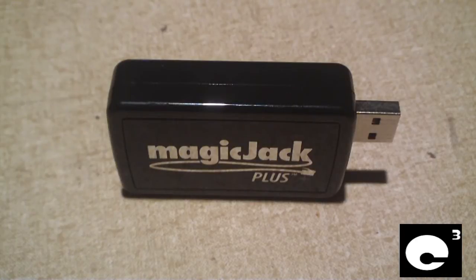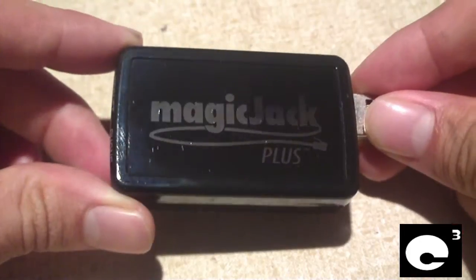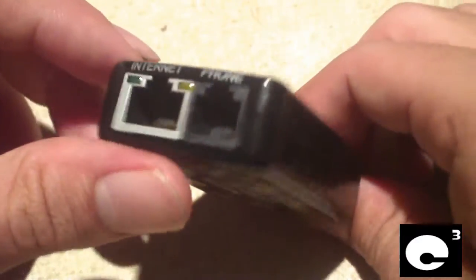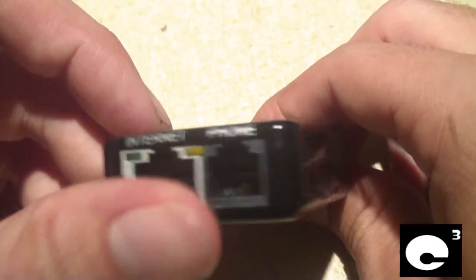I still have a little less than four months left of MagiJack service before I can upgrade to the Plus, so that's why I don't have one yet, but I am planning on getting one this December. The MagiJack Plus gives you the option to use it with or without the computer. On one side you have where your telephone hooks up, and you have your Ethernet plug, so you can use it without the computer.